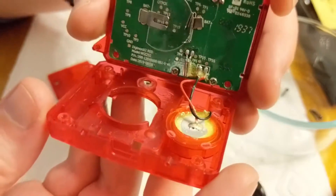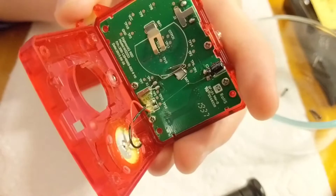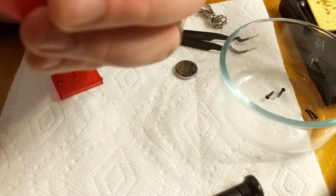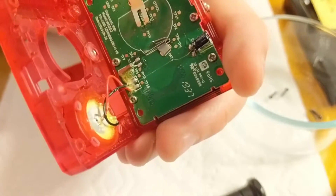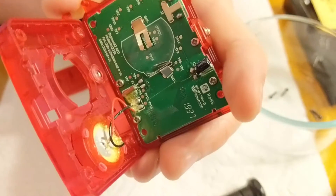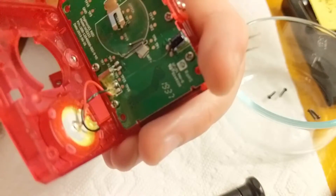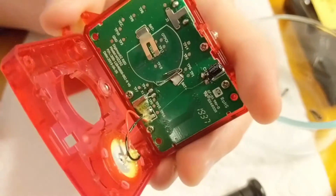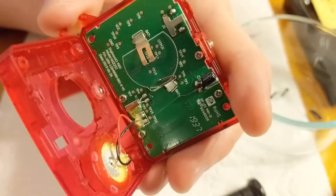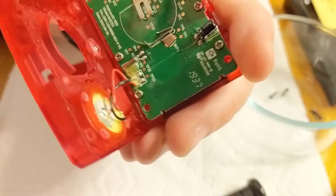Now if we carefully open this up, we'll see those wires connecting the speaker to the device. We'll also see four more screws that we'll need to remove to continue. I should say quickly — this is not intended as a guide on how to do this, just showing you what I do. You should not attempt this if you do not have experience. What I'm doing is very dangerous, and you risk breaking your device with no refund. My soldering technique is not professional by any means.